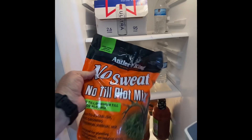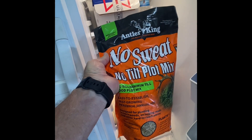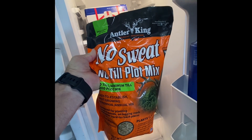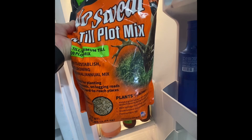We have a couple of bags of deer food plot in our refrigerator waiting to plant on both sides, and that will take care of the chickens — something to eat — and a cover crop for our garden. With the food plot and the chicken manure, our soil ought to be good for next year.